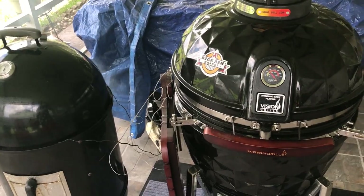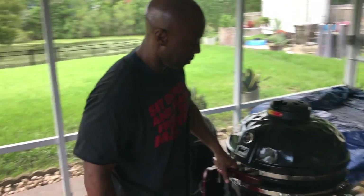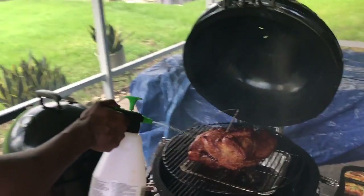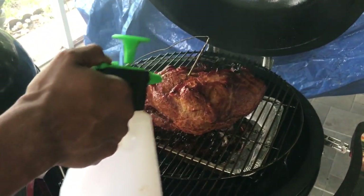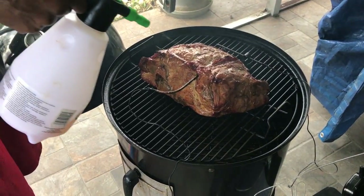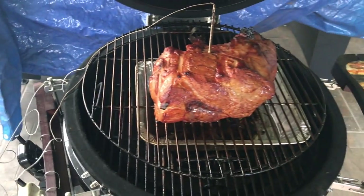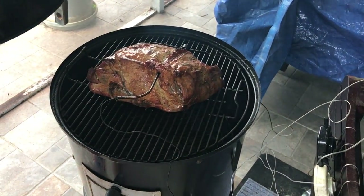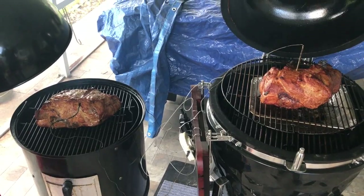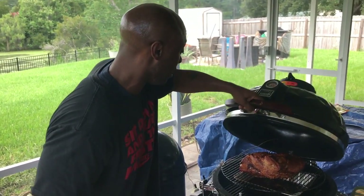We're back — been about three hours, about to check these pork butts real quick and spritz them. At the three-hour mark you can see the difference. I'm not using water on the Kamado — I've got my water pan in the Smoky Mountain Weber. I'm getting a decent bark coming on the Kamado, not really on the Smoky Mountain Weber, but hey it's only three hours. We'll go ahead and close this top and keep it going — we've got a long night tonight.